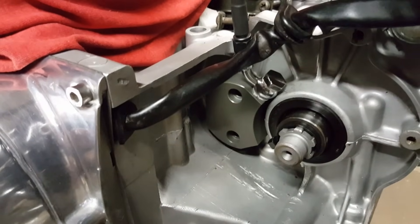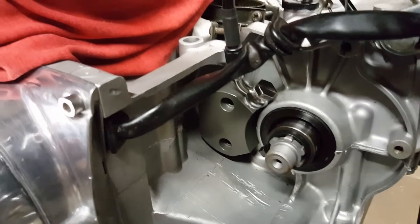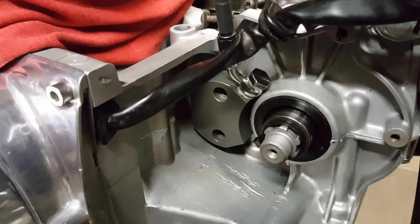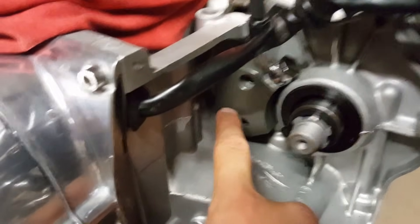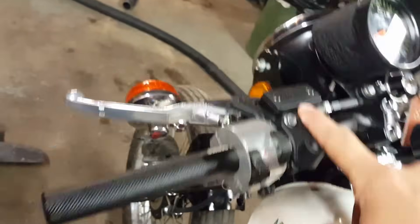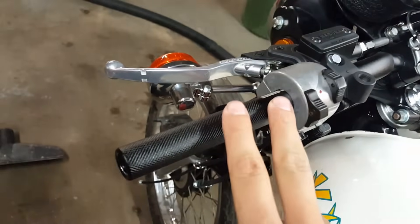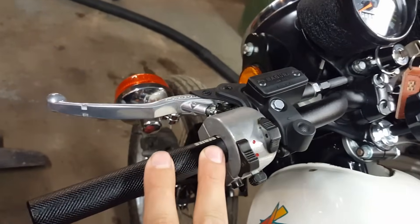Hey guys, welcome back. I'm making this quick video about installing one of Ned's hydraulic clutch kits for the Kawasaki triples. Here you can see the slave cylinder; I've got the hydraulic line coming up already routed, going up to the Magura nine and a half millimeter master cylinder. I'll include a link for all the parts you'll need in the description below.